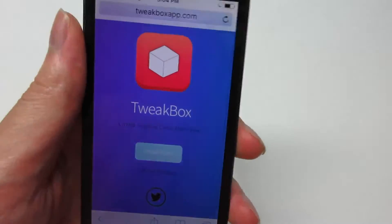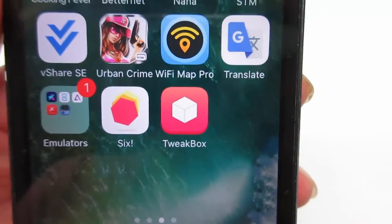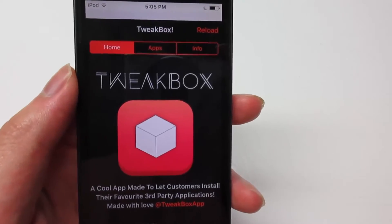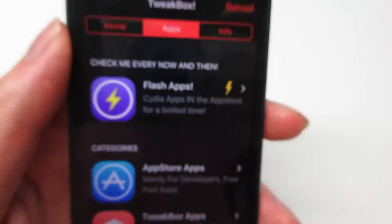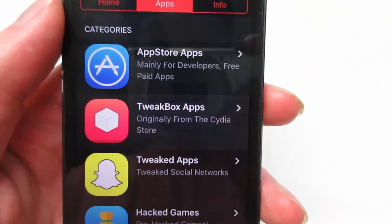It's going to redirect you back to the page. Now go to the home screen and you'll see the TweakBox app. Open the app, and once it's open, go to the Apps section. Scroll down until you see TweakBox Apps and click on it.